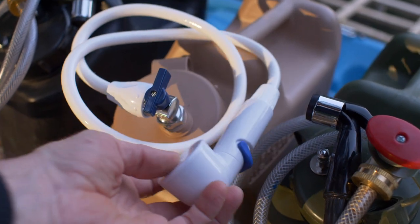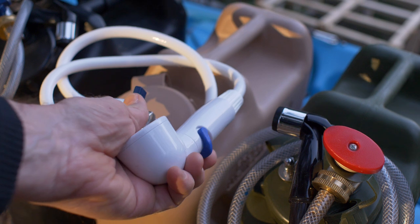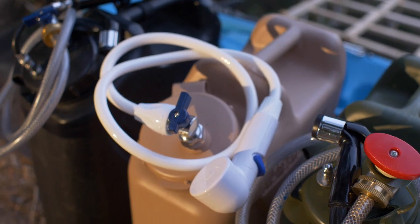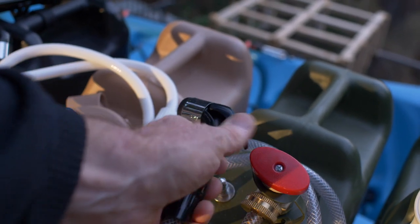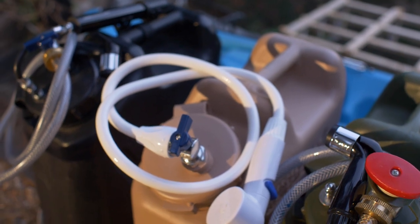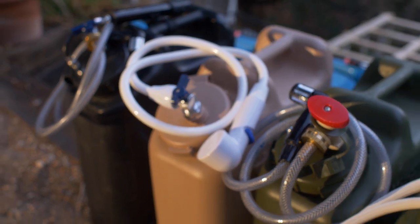This one is very versatile in that it has an on and off switch, and you can leave that running during a shower — whereas with that one you have to hold it, though you can tape it. This is probably the most versatile option. Anyway, those are the options.